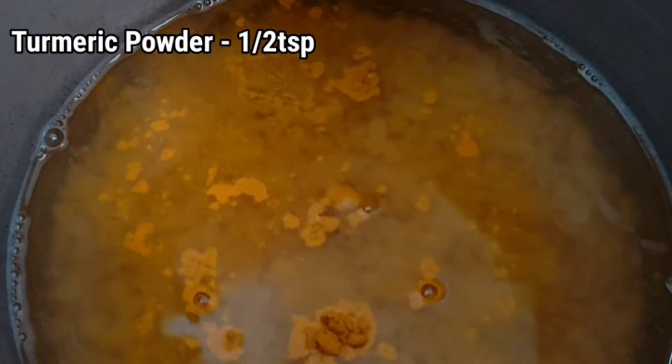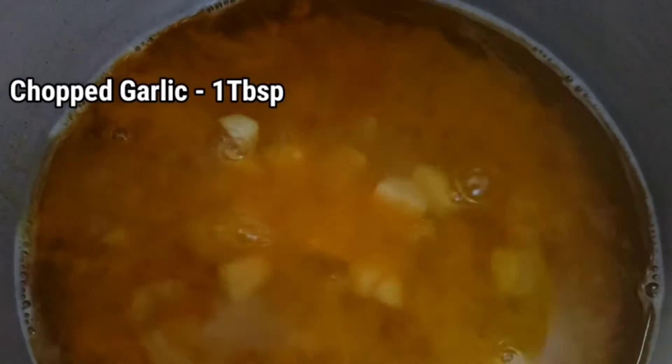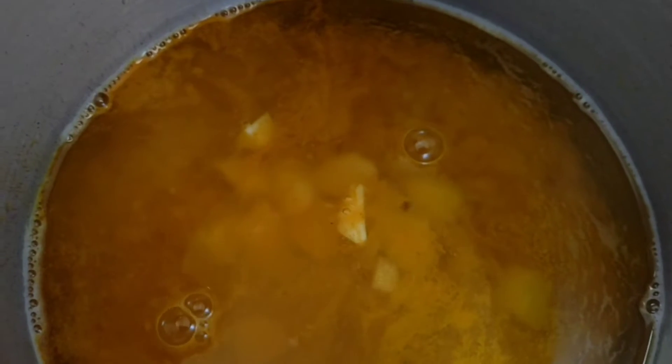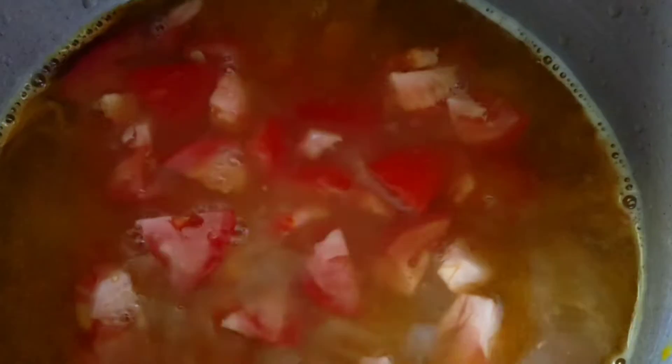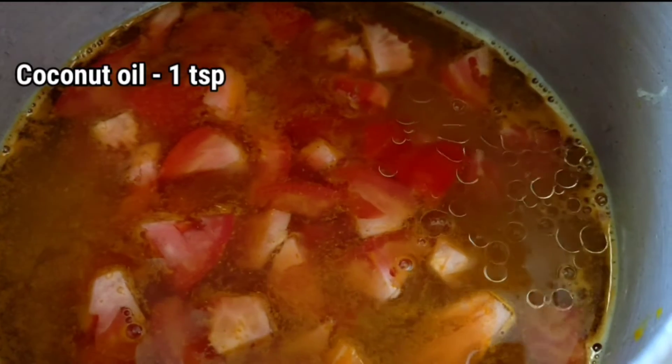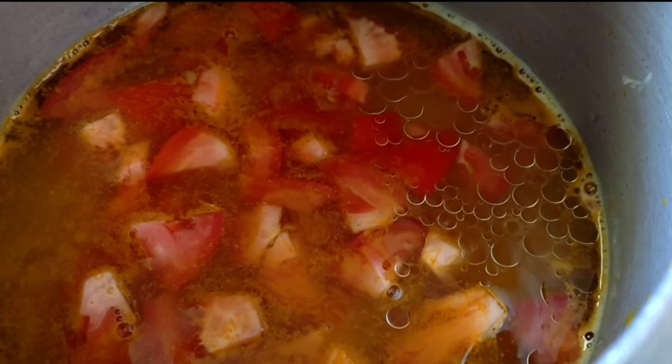Add 1 teaspoon and add 4 cups. Add 2 cups and add 1 teaspoon. Add 1 teaspoon and add 3 cups.